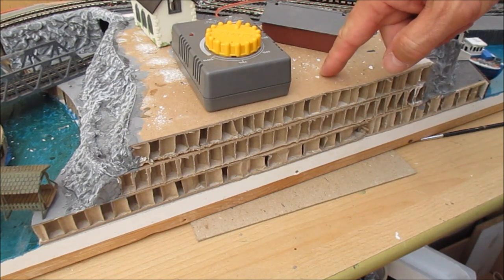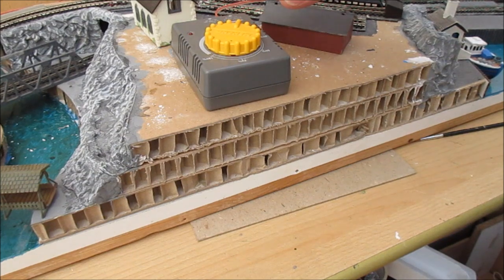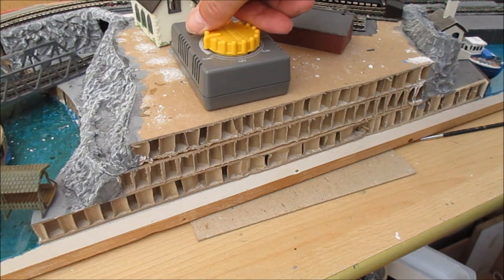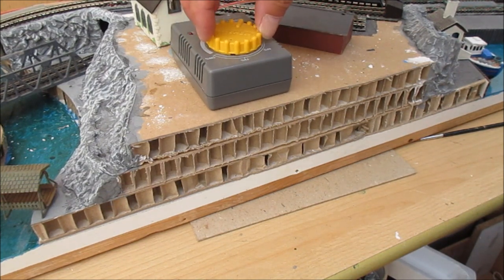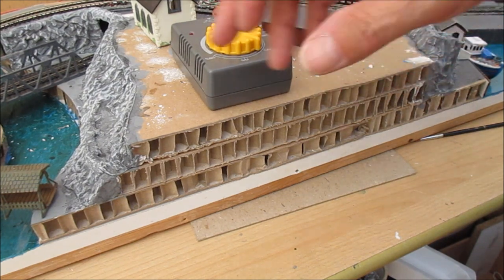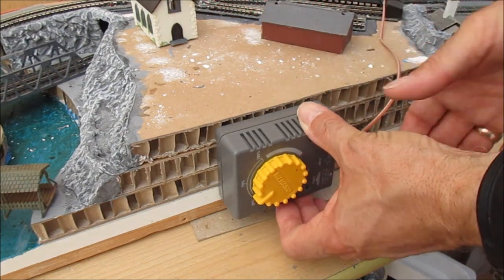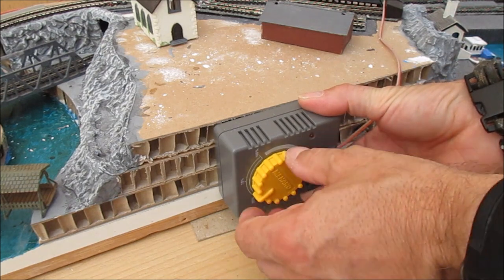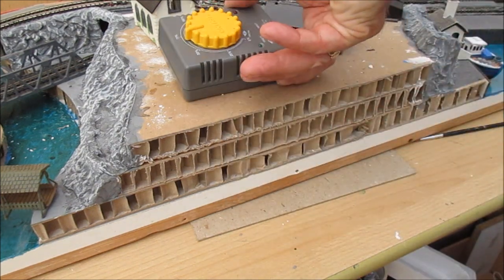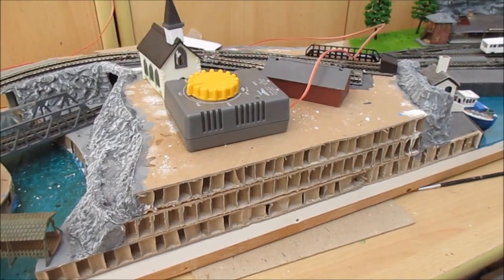Some of you will have seen in my earlier videos - this controller has turned out to be a godsend because it's the only one that works the Kato chassis properly. It's a nice Mahano one, ideal for shunting because it has a click feature: it clicks and goes one way, you come back to a stop, click it again and it runs the other way. I suddenly realized it'd be lovely to set it into the worktop, but then it dawned on me I'll just simply mount it on the front there, and the whole thing will be a lovely self-contained layout.